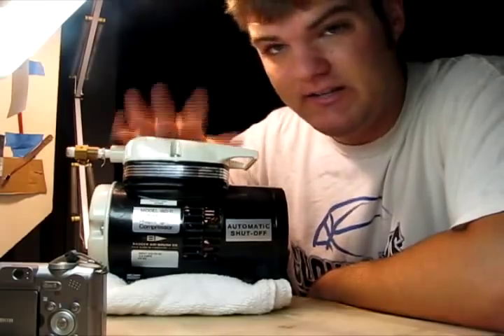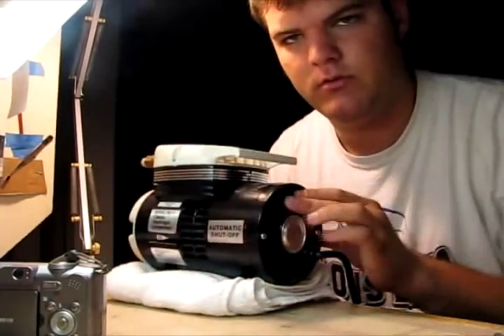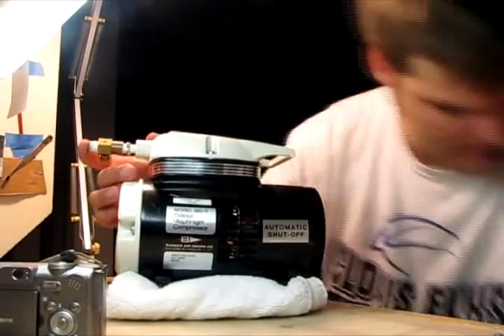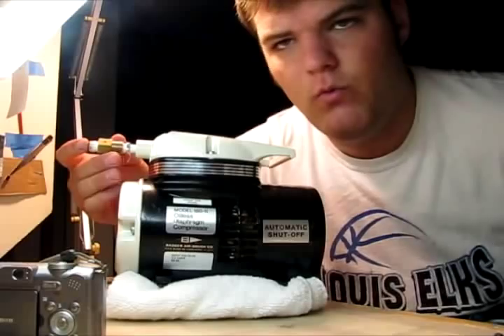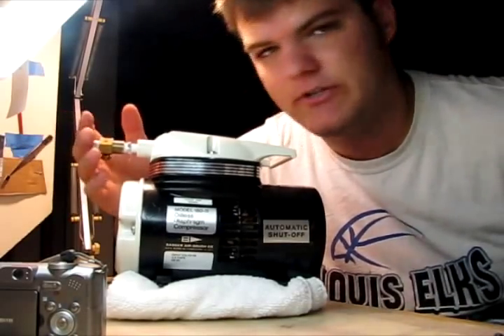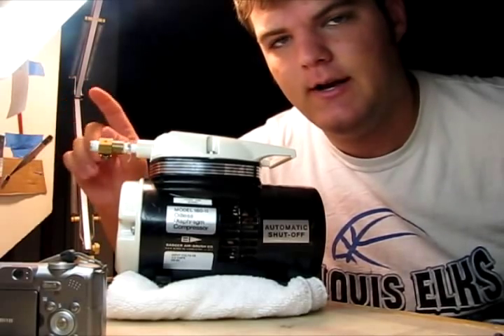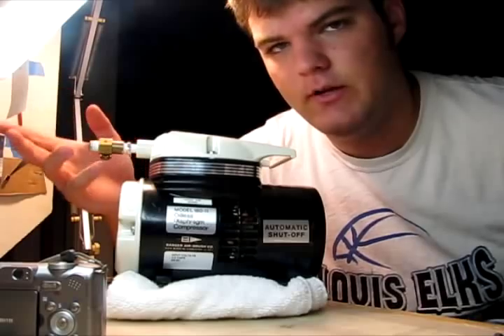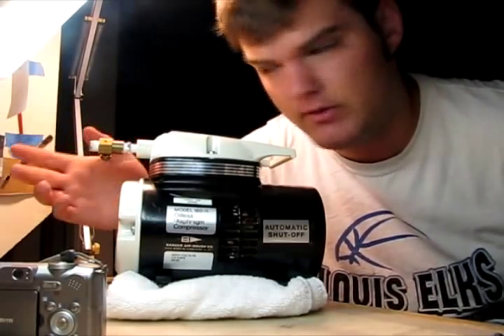It doesn't have a toggle switch — it doesn't have a switch to go on or off. It's an auto shutoff, which means it turns off when the air is pressurized. When you depress the trigger on your airbrush, it turns on. When you take it off, it turns off, and I'll show you. It's not that loud; I don't know how loud other air compressors are, but we'll see.